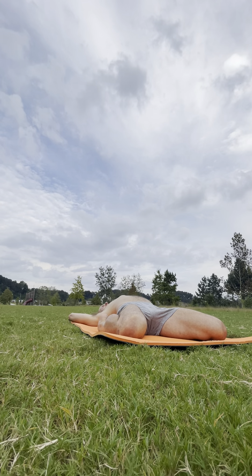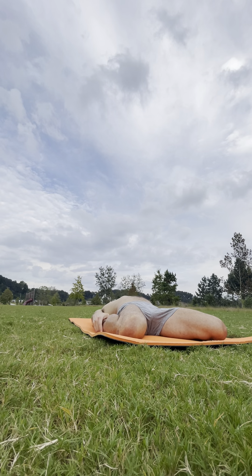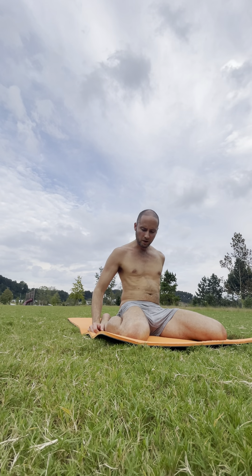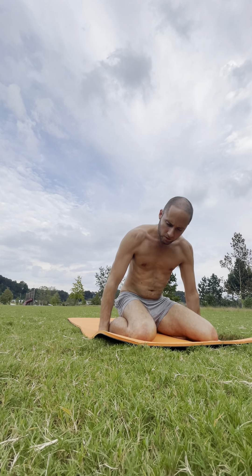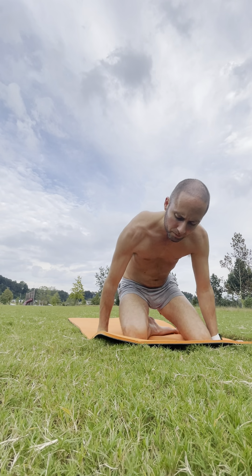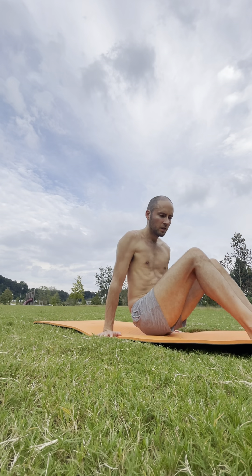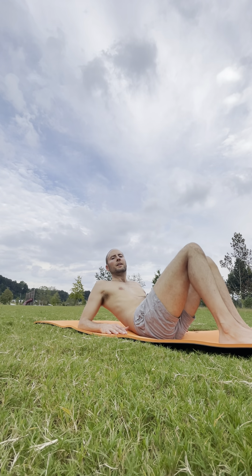Stay a few breaths. On your inhale, start to press back up to your seat. And then take your feet to one side for a figure four stretch — place your feet hip-width apart and bring your heels in towards your hips, reclining all the way down.